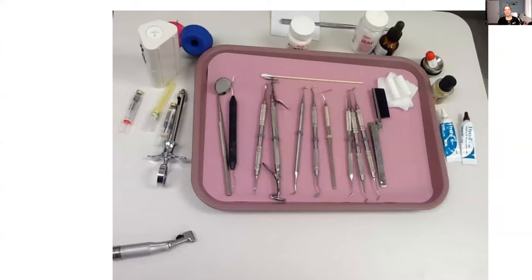Let me just share my screen here for you. Unfortunately it's a little bit of a blurry picture, but this was the best one I could find, and it truly does show the IRM tray setup. It almost looks like they started setting up for an amalgam as well, because they have the amalgam condenser here, which you really don't need — but I wanted to show you what things look like.